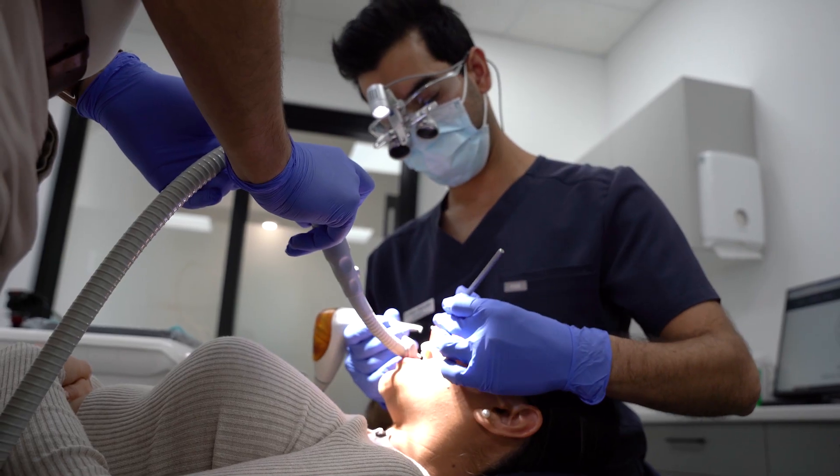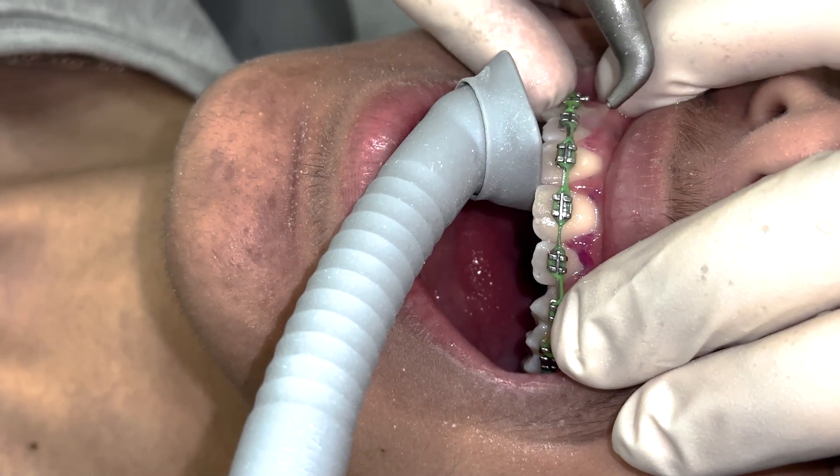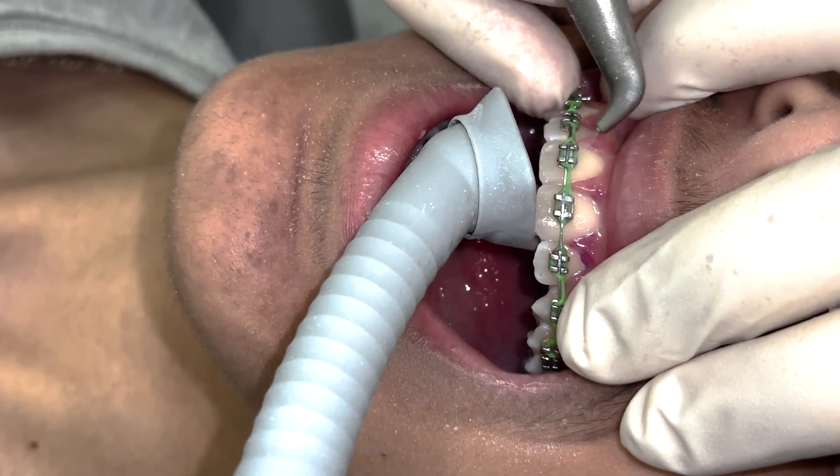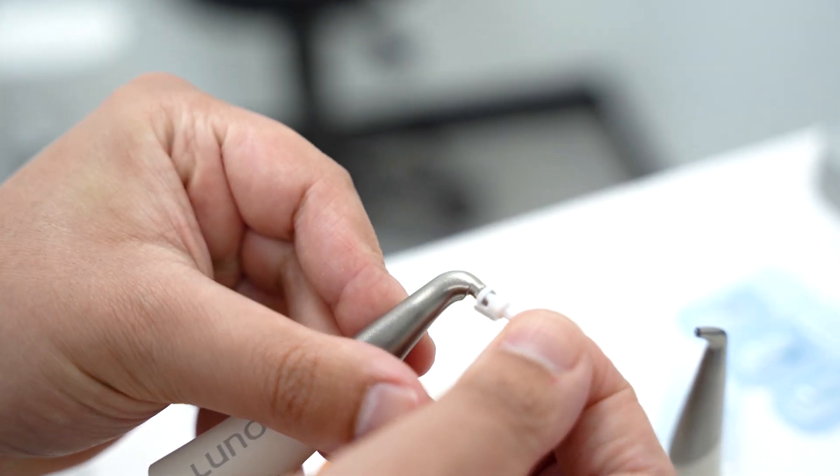These include general recall prophylaxis appointments, cleaning around orthodontic brackets, and preparation before the application of fissure sealants. The Mylinos perio nozzle is used for subgingival treatments including implant maintenance.